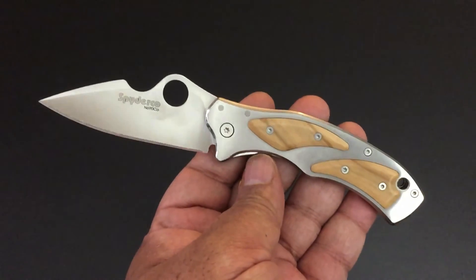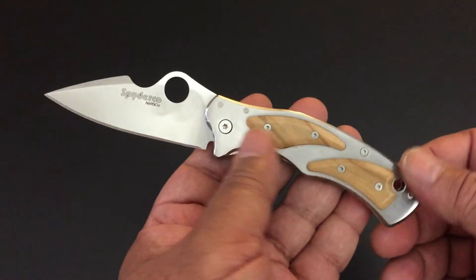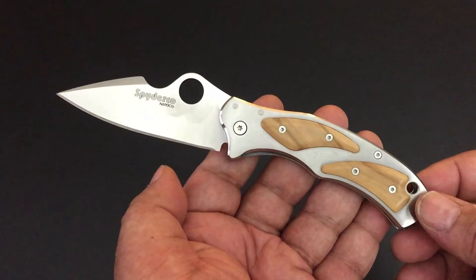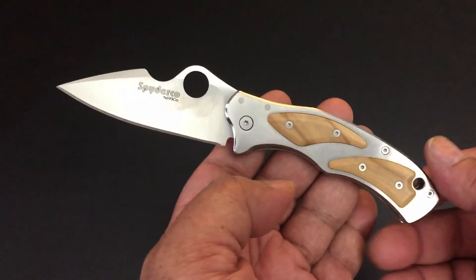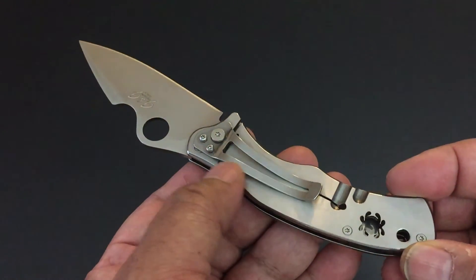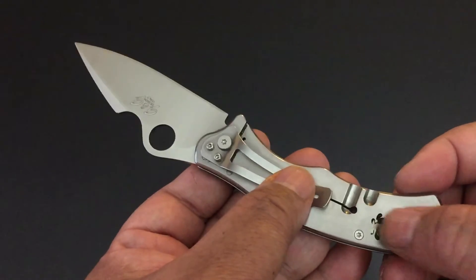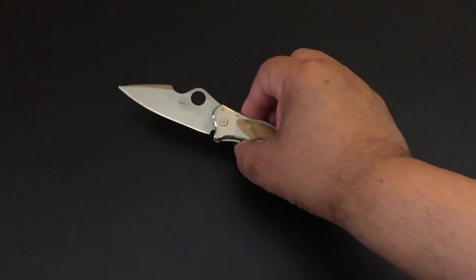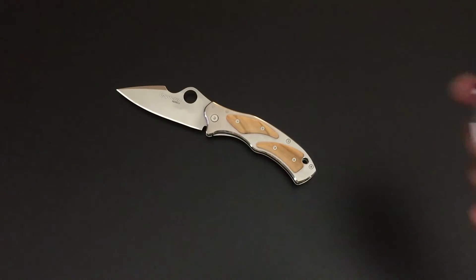There is a smaller version — I think they call it the Spyderco Spy — another collaboration with Fox Knives out of Italy. But this is the Spyderco Volpe. It's discontinued and pops up every now and then, not a lot on the secondary market. I've been very fortunate to find some really nice discontinued knives. The clip is not the greatest, but it does its job. I love the laser cut-out and the frame lock — just a real nice knife.